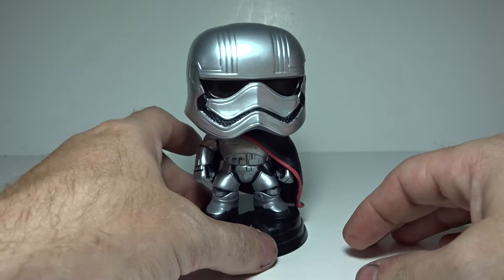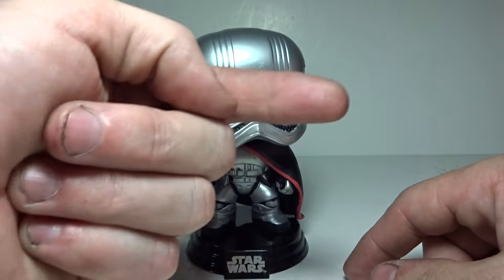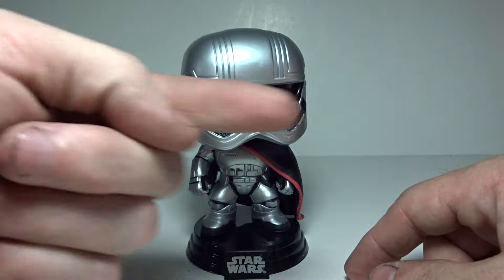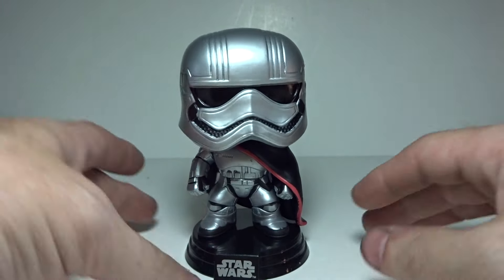Throw that over there to the abyss — the abyss is over there. If you ever want to know where your extra socks go, over there. There's all kinds of stuff over in the abyss: socks, car keys, whatever.